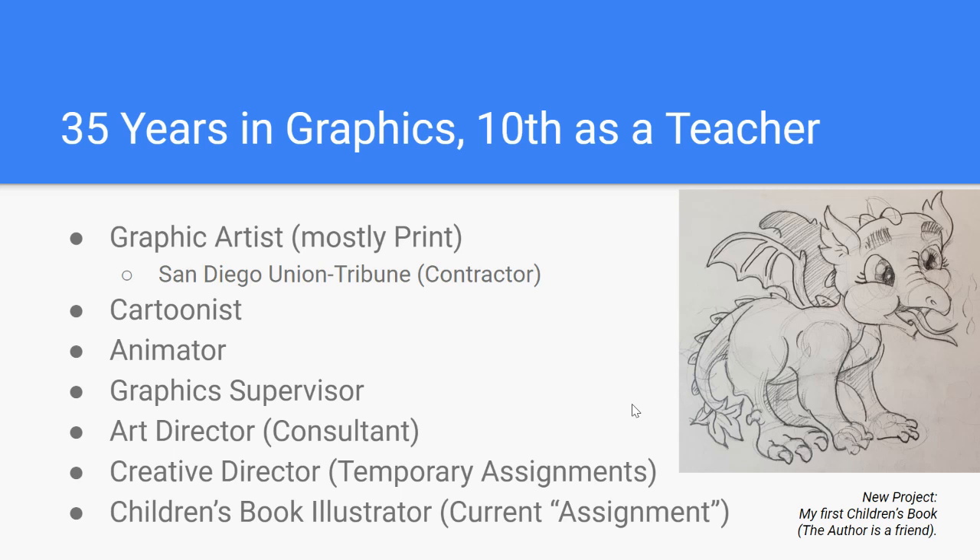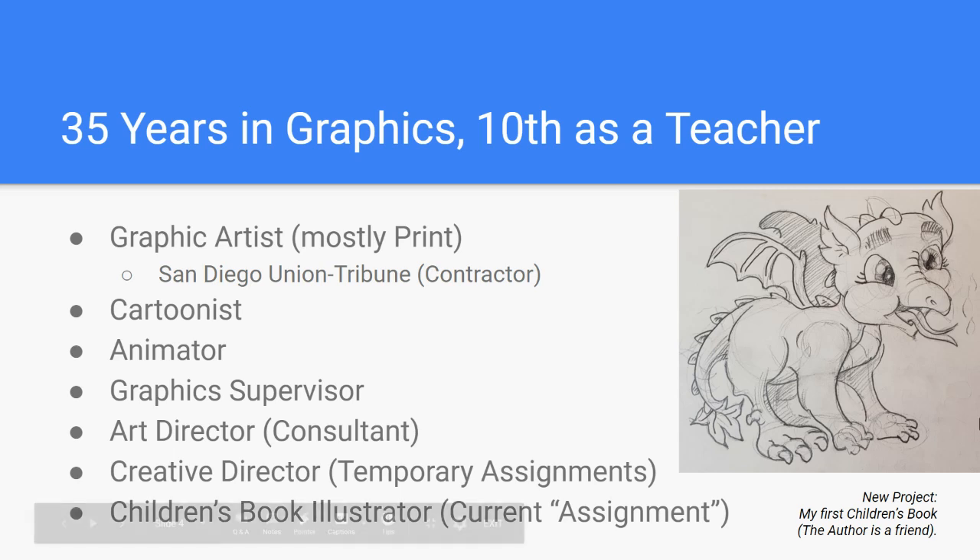Now, if you've been looking at this drawing to the right, I'm illustrating my first children's book. This is a little dragon character, and it's a children's book about bullying — cutting bullies out of your life — but also acknowledging that bullies have feelings too. There may be an underlying issue as to why the bully is a bully. That's what the book is about. This is the first sketch of the drawing.